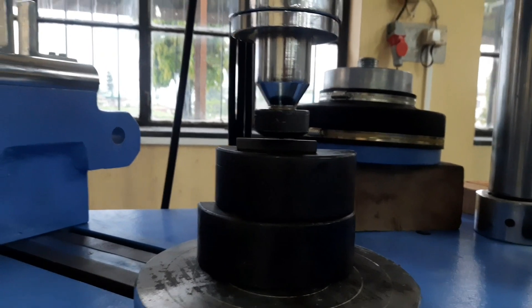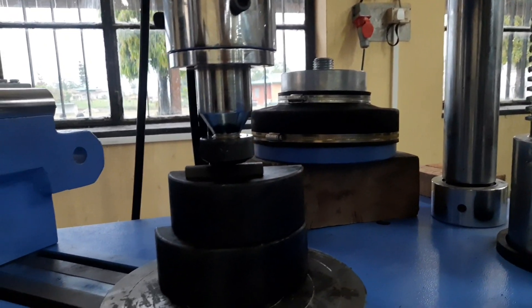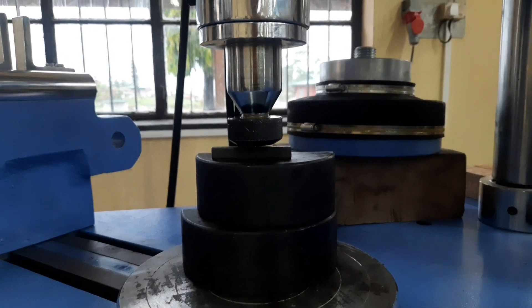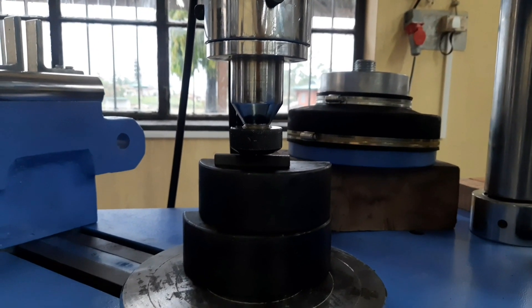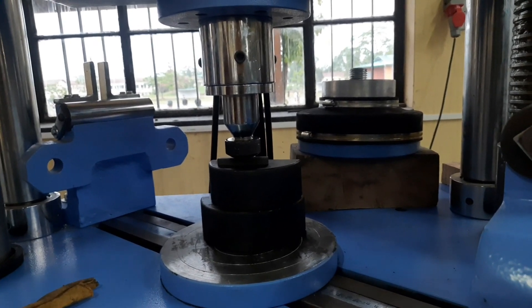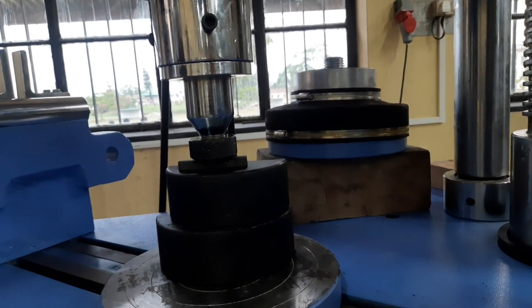Do not disturb the valves. We close the valve and measure the indentation on the specimen. The result of how much load is applied can be seen on the digital screen.